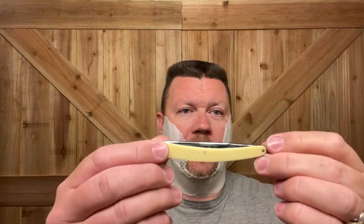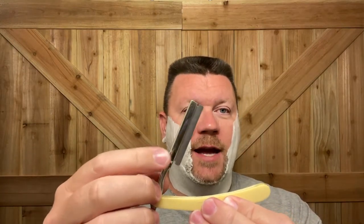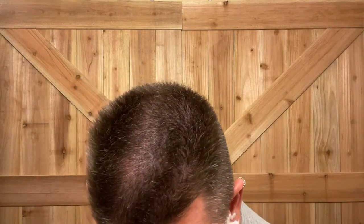Today's razor is going to be the Mighty Weck, as seen on IMCDB's channel — he loves this thing, so I want to give it a spin. Here it is. I can't really show you the logo because it's worn off, but on the attachment — the little comb that goes on there — it says Weck. I'm going to go ahead and warm up the razor. I do have an Annie's blade in there because I don't have any other hair shaper blades, so let's see how this goes.